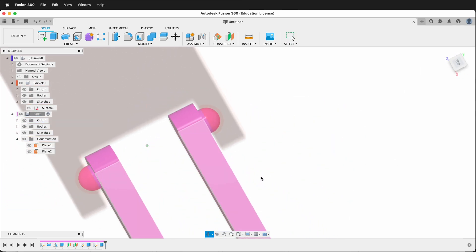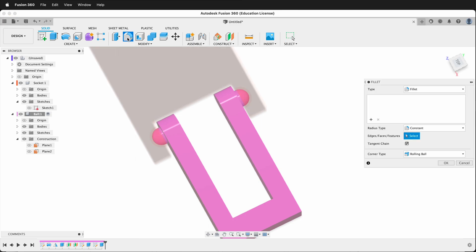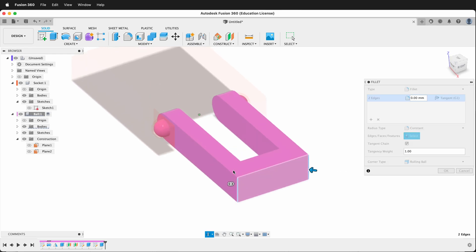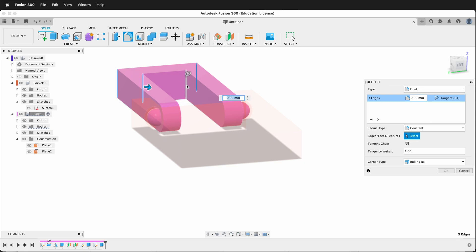So now we can potentially squeeze these pieces in to make it removable. Let's add some fillets — I'll click Fillet, then click this edge, this edge, this edge, and this edge, and I'll type 2 and say OK.